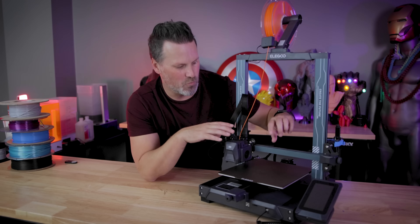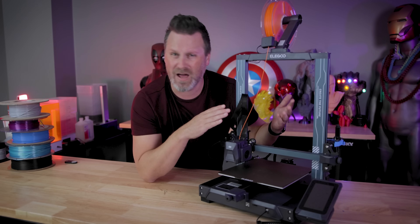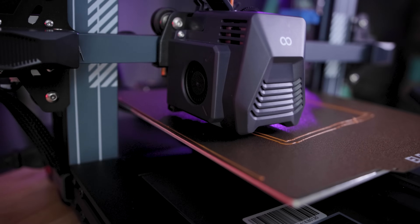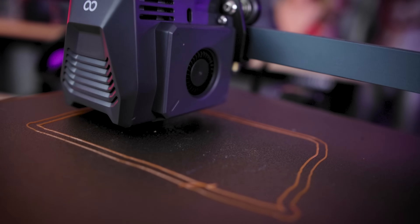This is also the first Neptune printer coming standard with dual Z rods installed on the back of the machine, which means you're going to have a really stable printing experience. You're never going to have that issue where the axis slips and falls when you're not actively printing, which was always something that slightly annoyed me with some of my other Neptune printers. Also with that direct drive extruder, you have dual fans to make sure that the parts you're printing are properly cooled while the plastic's laying down.